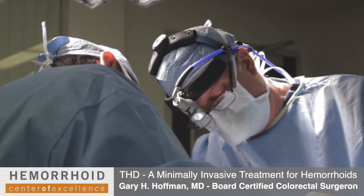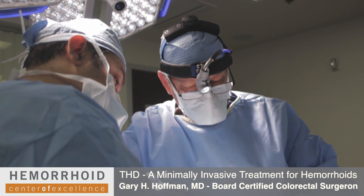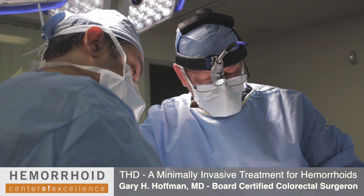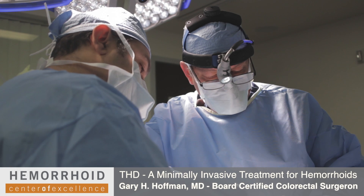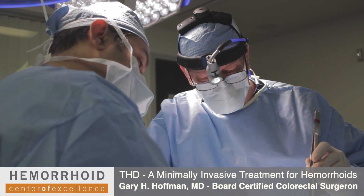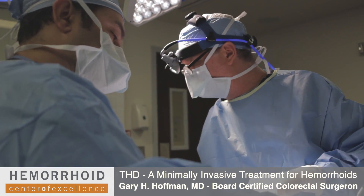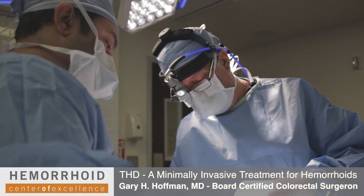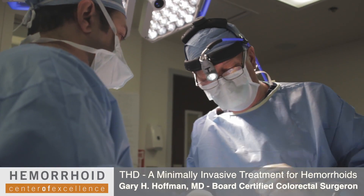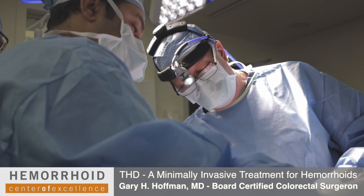Our results today have been very good. One of the main differences between THD and PPH is that in a PPH, once the instrument is inserted, tissue is actually removed. There are many circumstances where this has to be performed. But one of the advantages of THD is that no tissue is removed. However, THD is not applicable to all cases, nor is PPH.